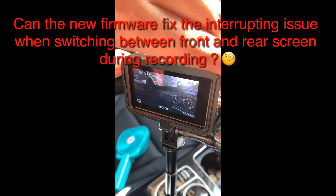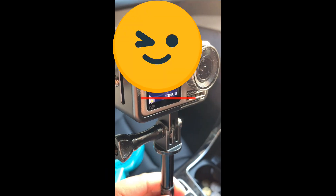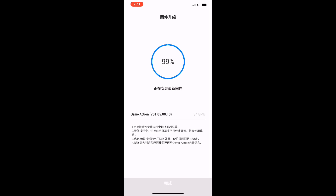Hello everyone. DJI has released the latest firmware version V01.05 on the 6th of August. I'm going to show you whether this version can fix the interruption issue when you switch between front and rear screen during recording. If you haven't done a firmware upgrade before, I will show you the procedures at the end of this video.